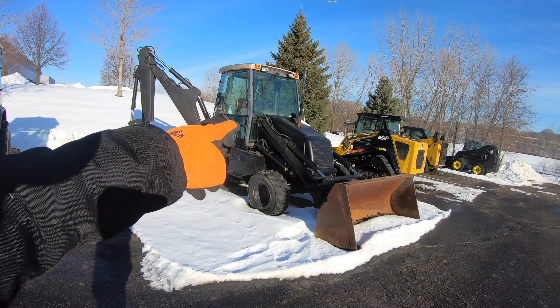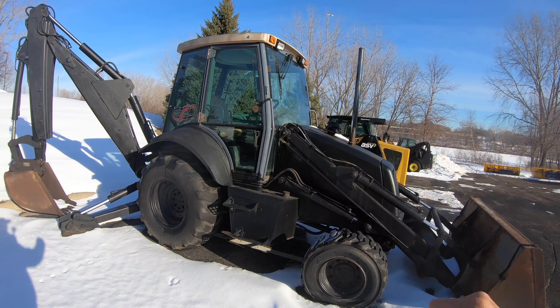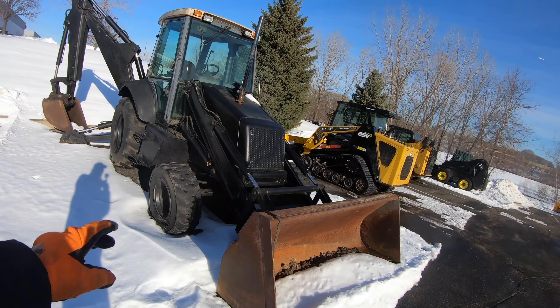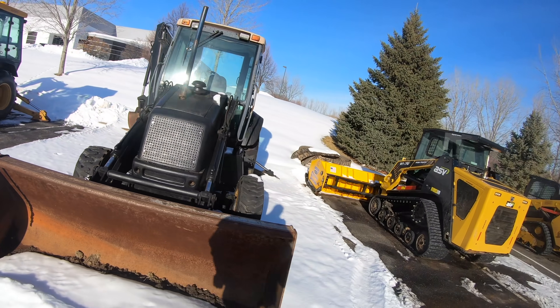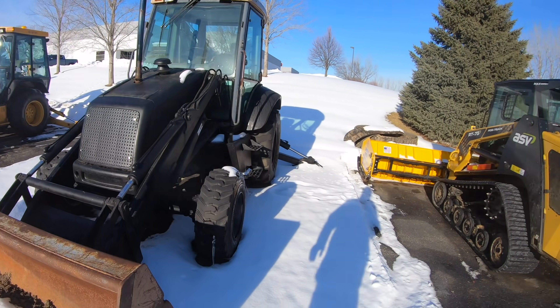Here's the Black Hole — it has a chronic bad front tire and has been painted in that black rust-proofing compound. Man, does that stuff actually work. This thing was a rust bucket — still not very pretty — but the Black Hole is the Black Hole. We use it as backup; whenever we need a machine we throw some air in that tire and we're good to go.